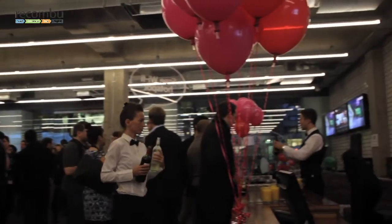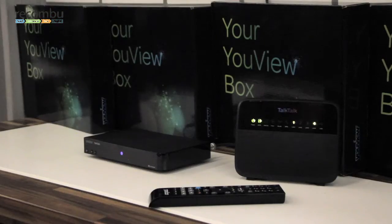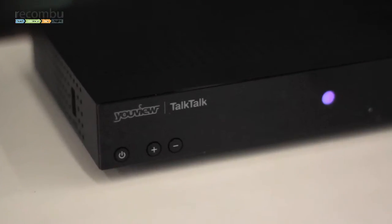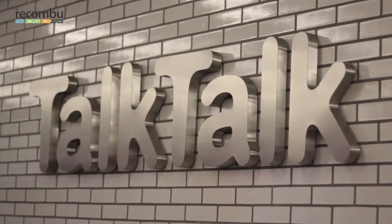Recombu Digital had an exclusive invitation to the launch of TalkTalk's new Essentials TV Box, the first in a new generation of compact UV boxes. We asked some of TalkTalk's TV experts to walk us through the features of their new product. It comes in a package alongside unlimited broadband and inclusive evening and weekend phone calls to UK landlines.